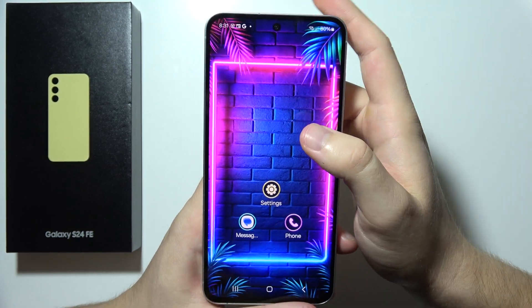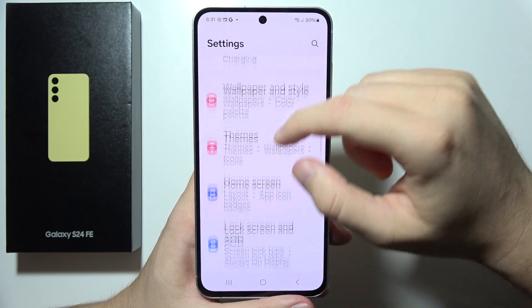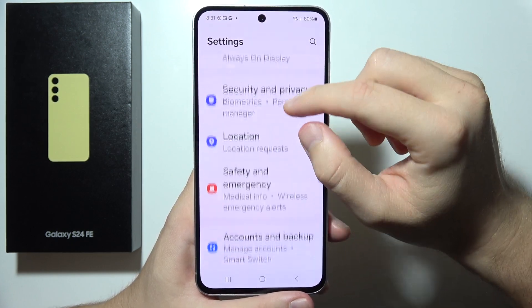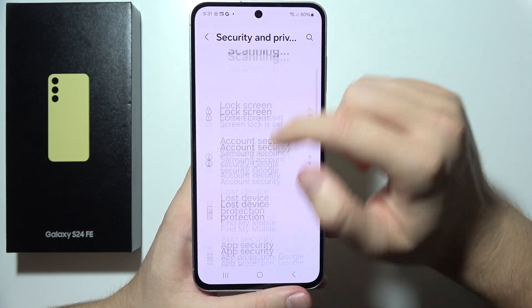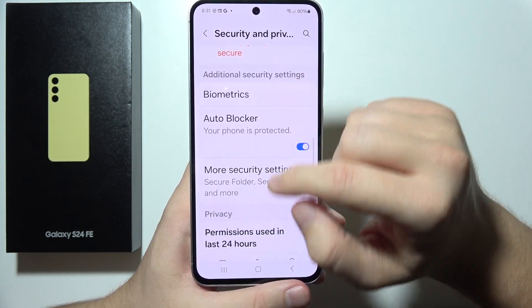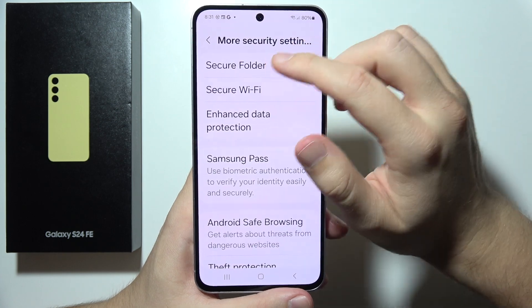To use Secure Folder on the Samsung S24 FE, first go into Settings. Start scrolling until you find Security and Privacy, then keep scrolling to find More Security Settings and go into Secure Folder.